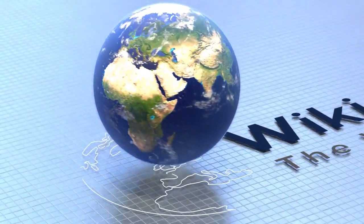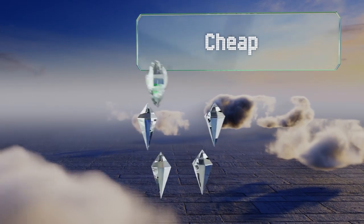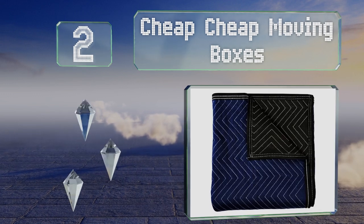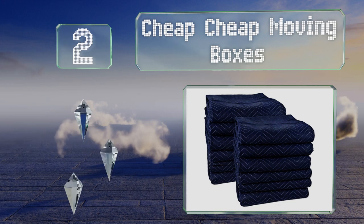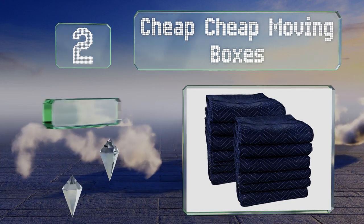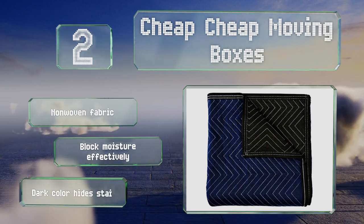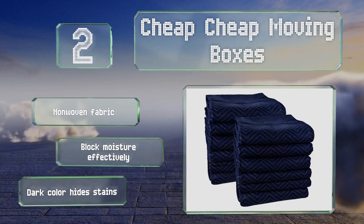At number two, with a name like Cheap Sheep Moving Boxes you may not expect the durable quality, attractive binding, and quarter-inch thick material that comes with these. The tear-resistant zigzag stitching ensures your furniture arrives at your new home in pristine condition. They're made from a non-woven fabric that blocks moisture effectively, and the dark color hides stains too.